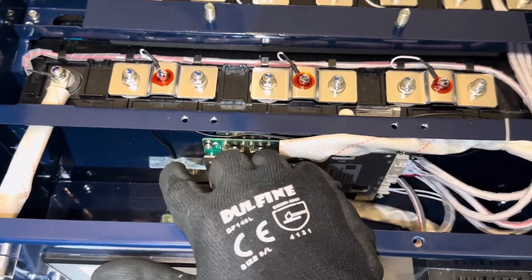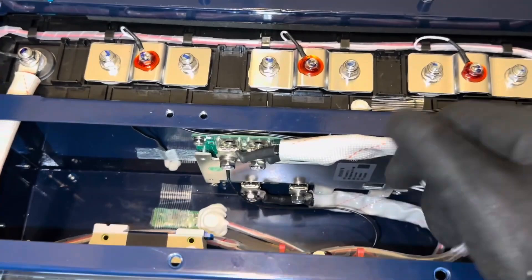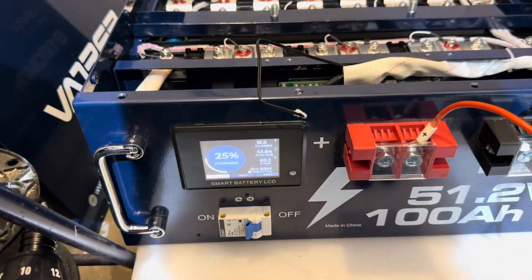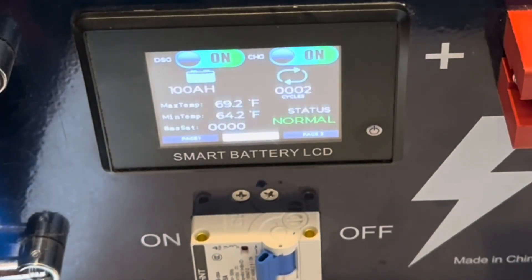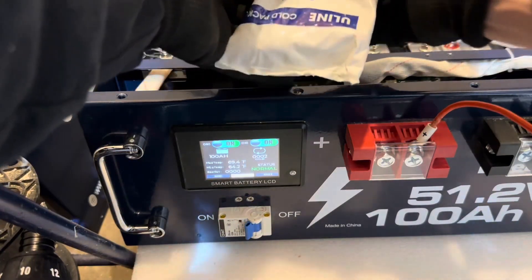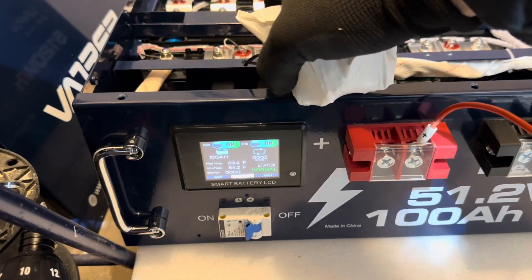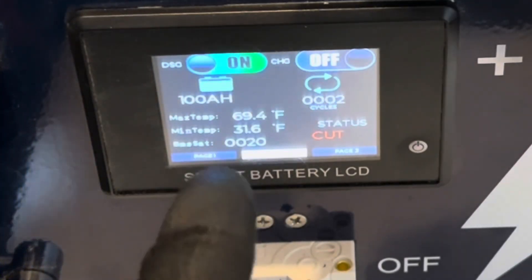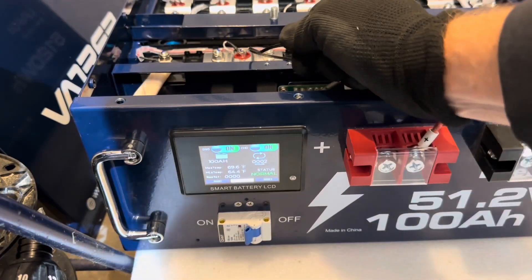I'm pulling one of the NTC temperature sensors — each ties into the same port on the board so either will trigger safety. I'll do a high temp and low temp test to see if the BMS disconnects at proper temperatures. With the battery charging, I'm wrapping an ice pack around the NTC sensor. After exactly one minute the sensor read below 32°F and it stopped charging — status shows 'cut.' Taking the sensor out and warming it brings us back to charging. Works exactly as it's supposed to.